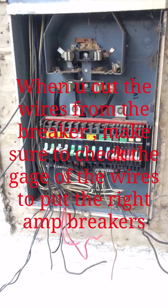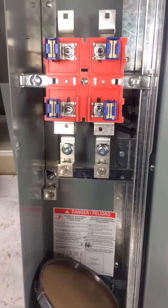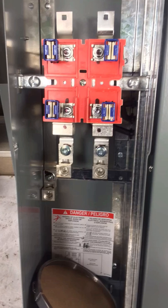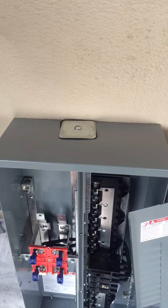Now it's time to prepare the new panel. Once you open it, you need to start taking the covers off, which is on the meter side — one on top and one on the bottom — so you can see all the bars inside exposed. The locks on the bottom need to be swapped to the top, since the service is coming from the roof and PG&E requires the locks on the top, not the bottom.